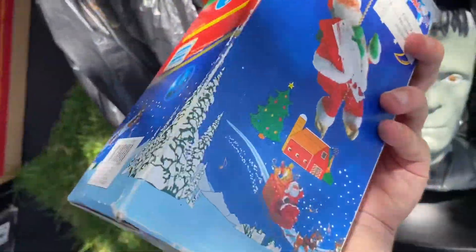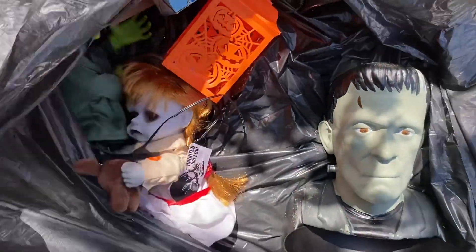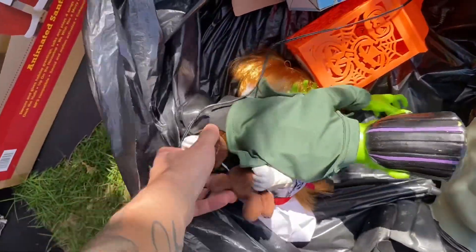I don't know why this is in here, it's not supposed to be. I actually have two of those sidesteppers. The other one's still new in the box, so this one we used.